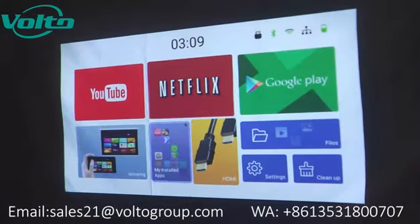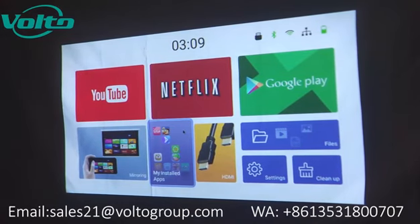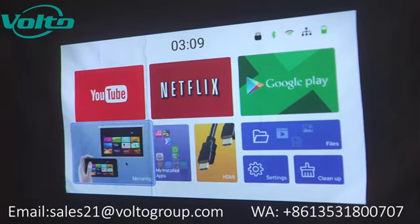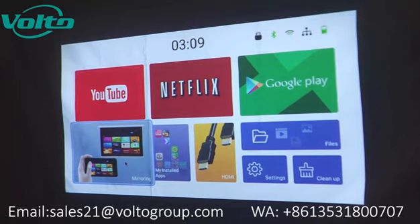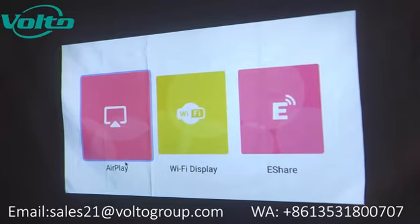So how does it compare with the basic and Wi-Fi versions? This Android version has everything that the basic version has, and it also has everything that the Wi-Fi version has. To mirror your phone to the projector, you choose mirroring right here, and then if your phone is an Android phone, click.